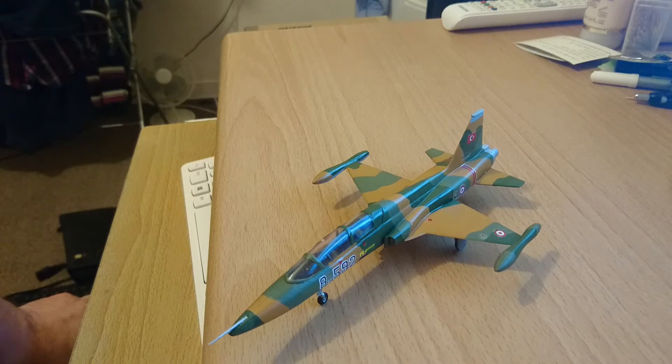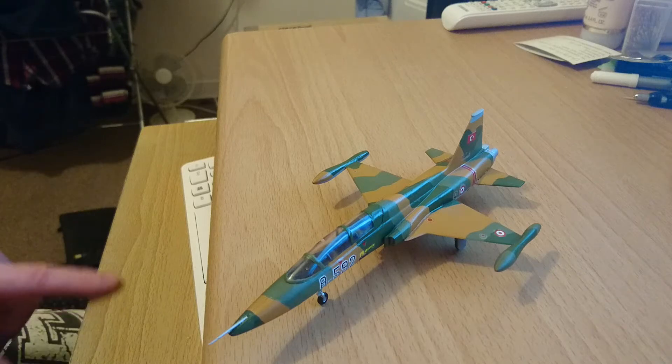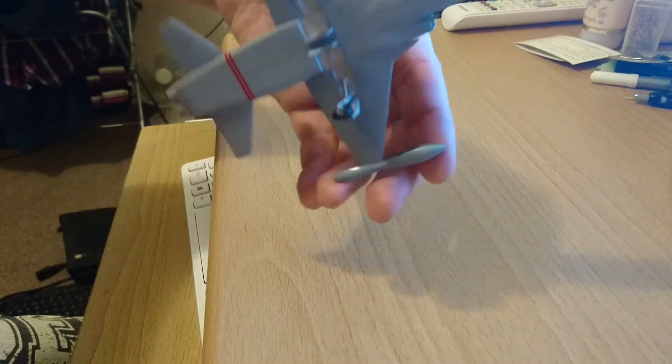The kit was eventually done up in Turkish markings in their three-colour camo scheme. It's actually two different tones of green and a sort of desert sandy tan with a light grey underside — I'll turn the kit upside down so you can see.